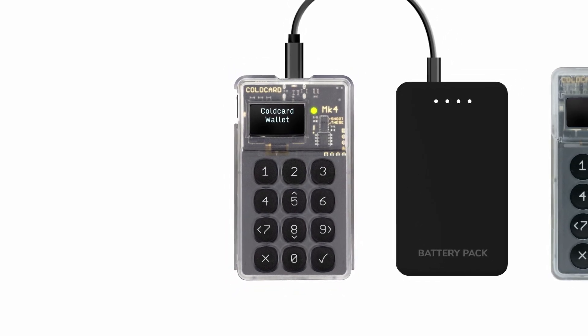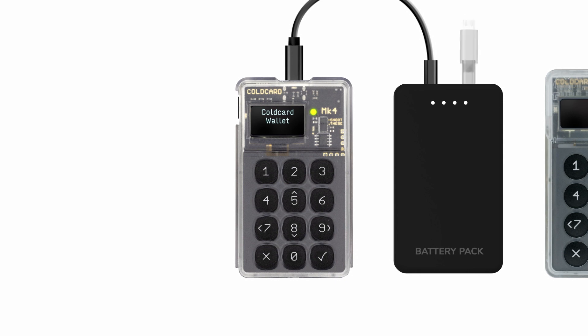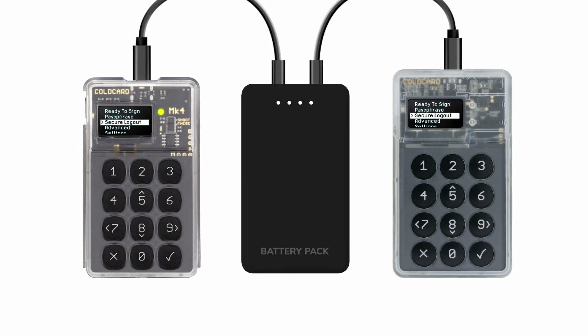You can verify both cold cards using the same seed by powering up and logging into both devices, selecting 'Advanced' from the menu, and then 'View Identity' on each. If the eight character master key fingerprints match, your cloning was a success.